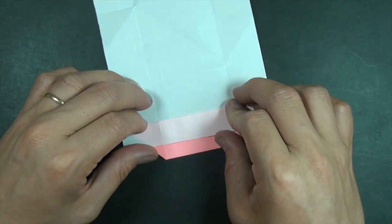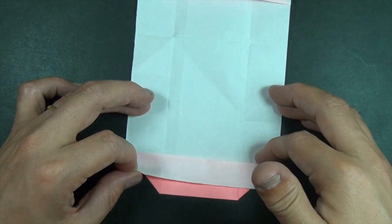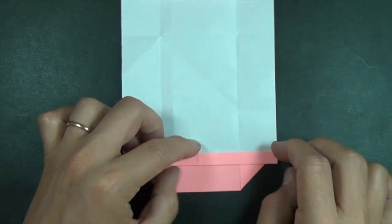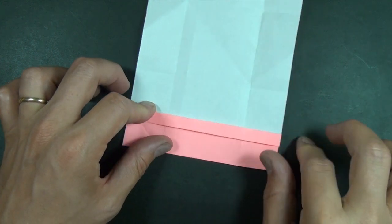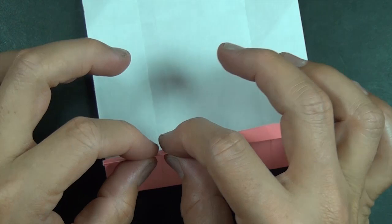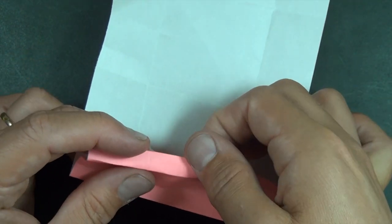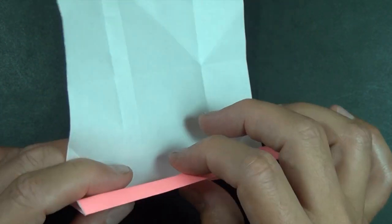Now what we're going to do is take one of these sides and take this edge and fold it to right here. And unfold this flap and this flap, and we're going to take this edge right here and we're going to fold it behind like that.